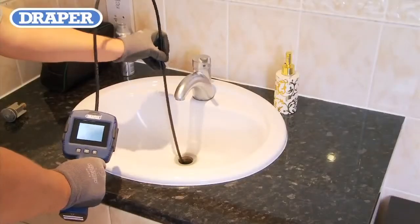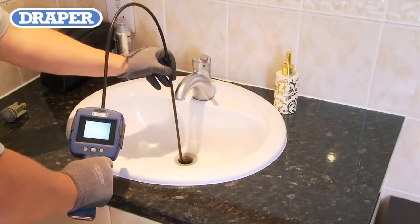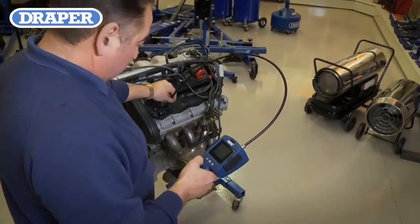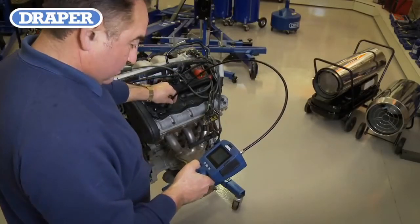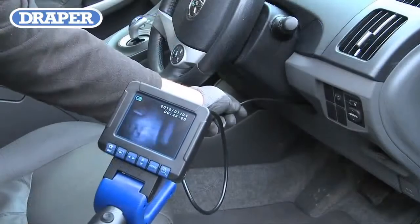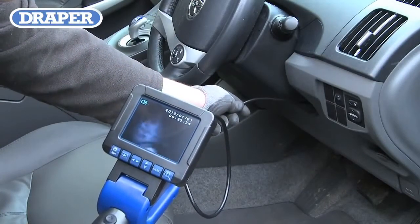All of the camera heads and probes are waterproof, bringing a new dimension to their many uses. Just some of the Flexi camera's uses are enabling you to view the inside of an engine, mechanical or agricultural machinery parts, checking for wear or damage. Garage and workshop uses such as viewing behind dashboards or inside door panels is made easier with the use of the Flexi camera.